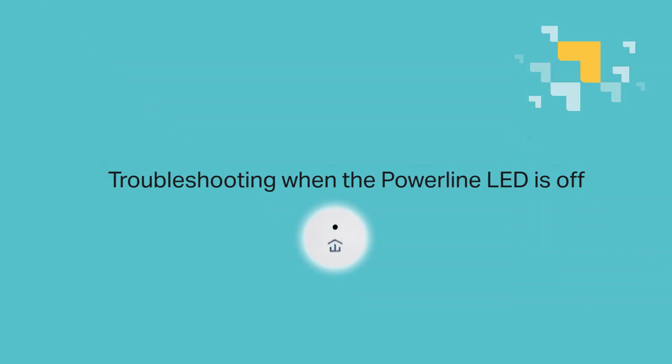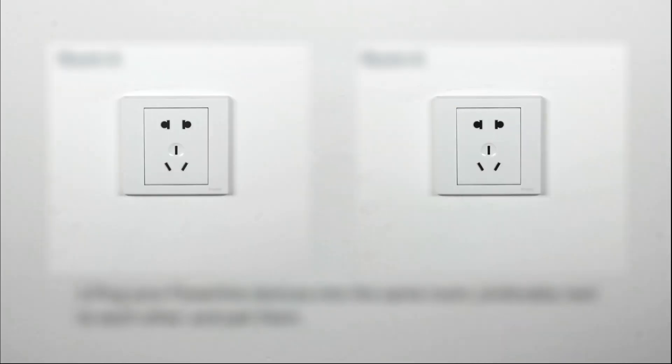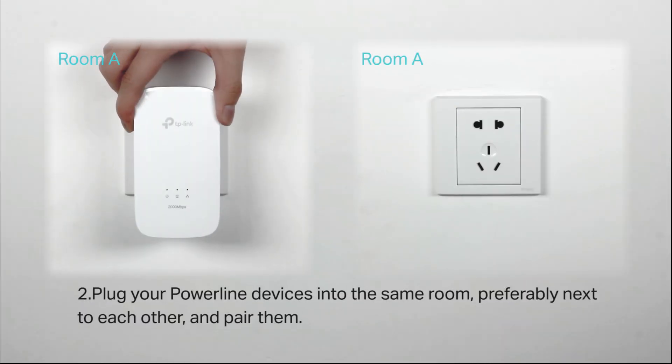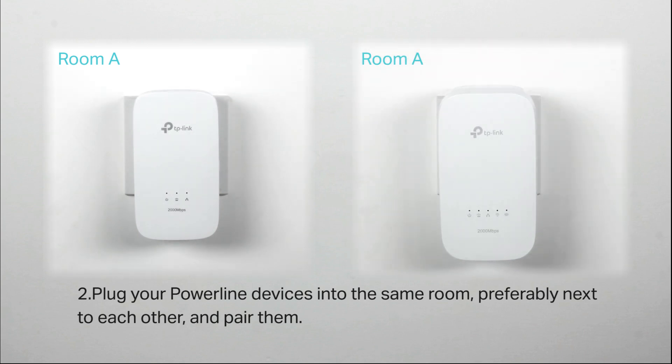Troubleshooting when the powerline LED is off. Start by making sure your powerline devices are installed on wall outlets and not a power strip. Plug your powerline devices into the same room, preferably next to each other, and then pair them.